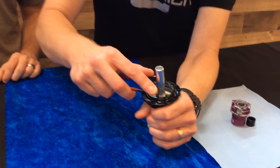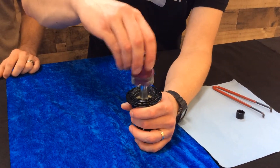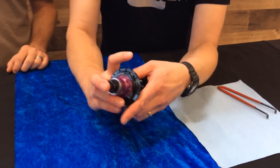It's lefty tighty on this lock ring. Pin spanner on, snug it down. Freehub body goes right back in, end cap — done, ready to go.